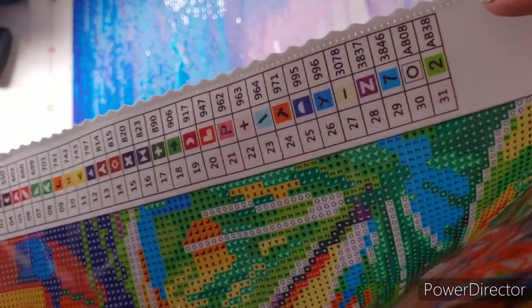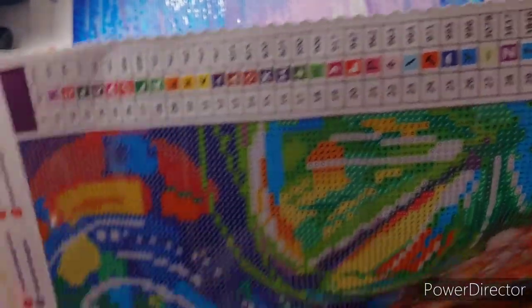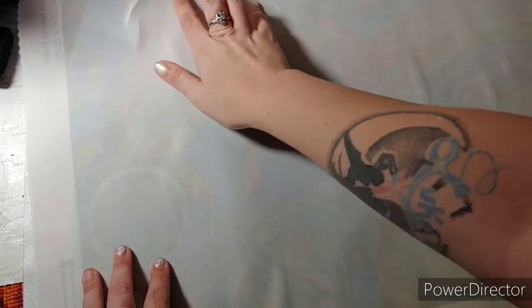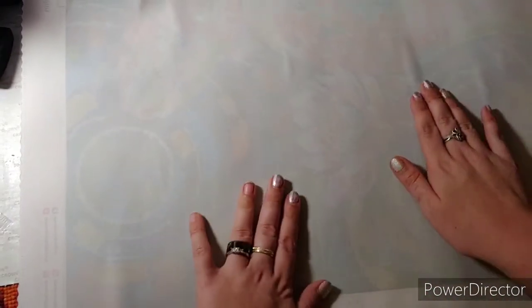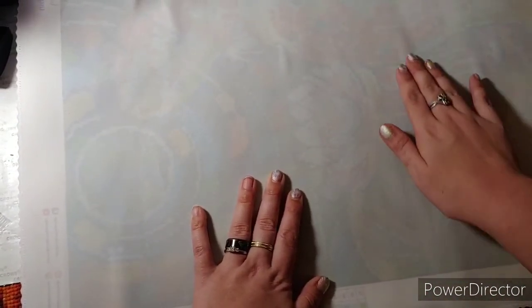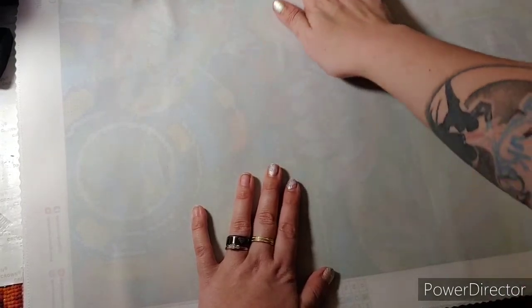There are also two ABs, which are number 30 and 31. The back looks pretty good. Those little creases shouldn't be an issue. Here are the drills.